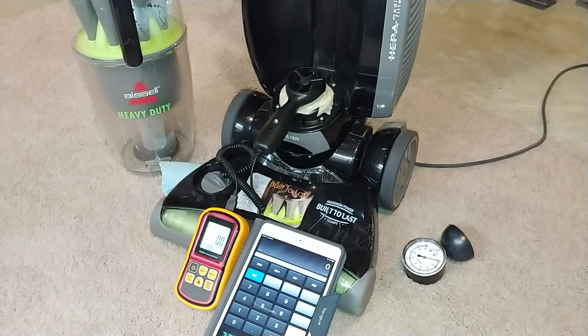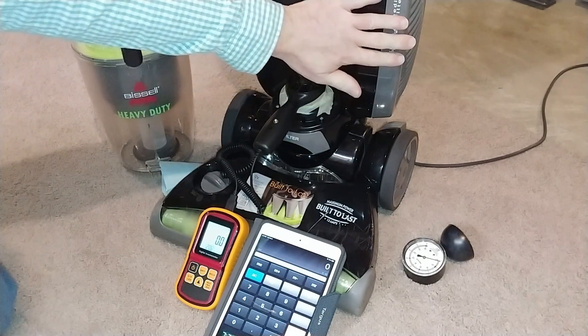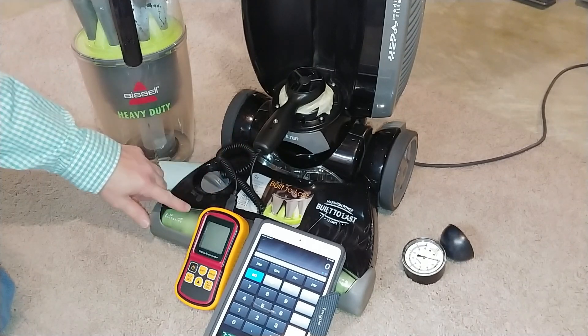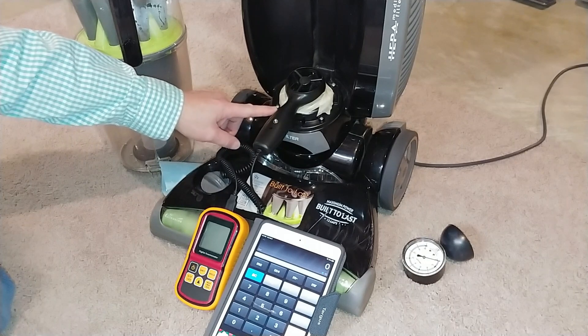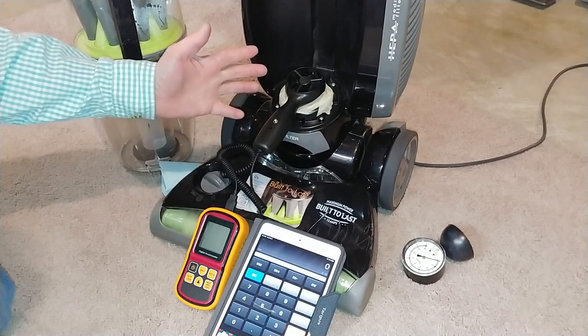Fresh off the airflow box, let's do some raw airflow and suction tests for this Bissell heavy-duty. With the filter out and the brush roll not spinning, I'm at 66 nozzle CFM. Now let's see how much airflow we have just from the motor, from the origination point. I have to include this little piece right here because if I take it out I don't get any airflow.